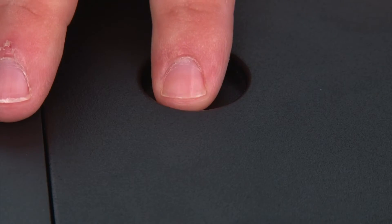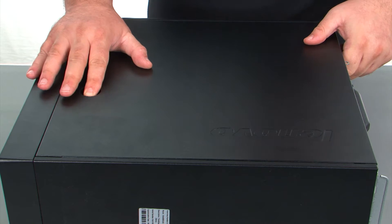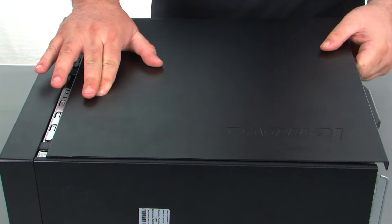Now we just need to press inward on the release button, slide the cover towards the rear of the system, and remove it.